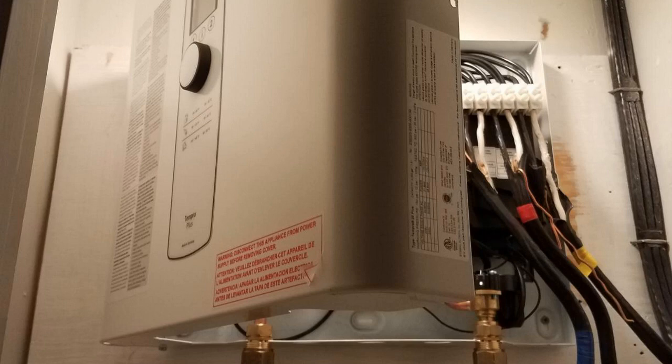As far as functionality, this thing works great. It can maintain a temperature from 86 to 140 degrees. I don't know what kind of human being would want 140 degree heat — it would just burn your skin — but it can do it. The point is, it will give you infinite hot water. You'll never run out of hot water.